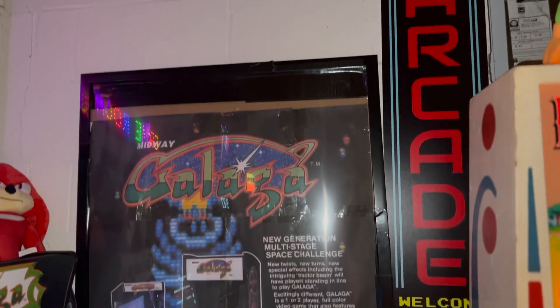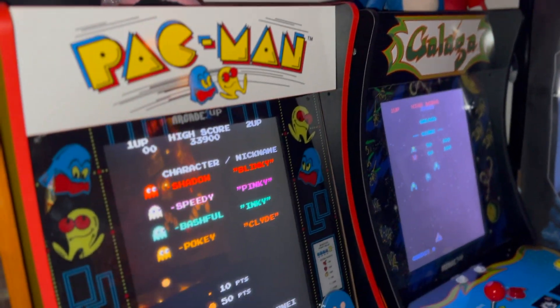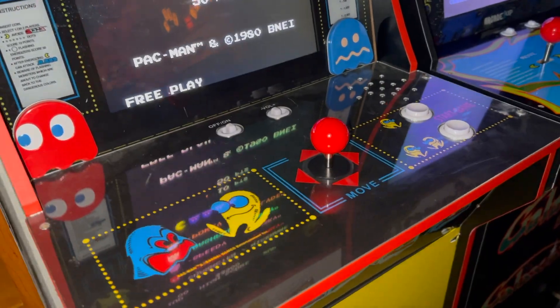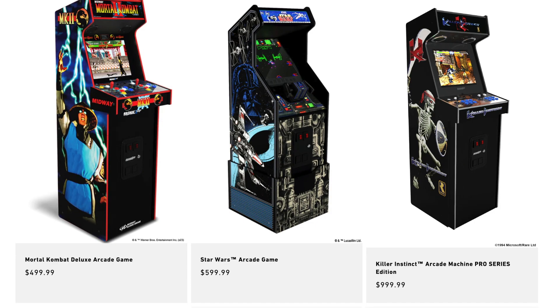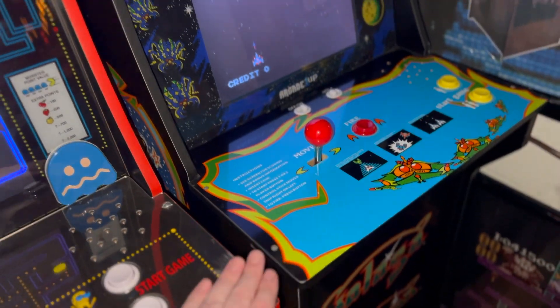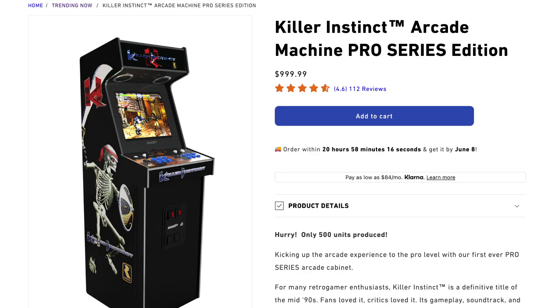Here in the corner, where we got a couple cool posters and signs, are my Pac-Man and Galaga units. These are by Arcade1Up, who makes a lot of cool home arcade products. Unfortunately today, many of their machines are kind of expensive and, in my opinion, not worth buying. I was able to get these two for a good deal back in 2018, but unfortunately things have changed.